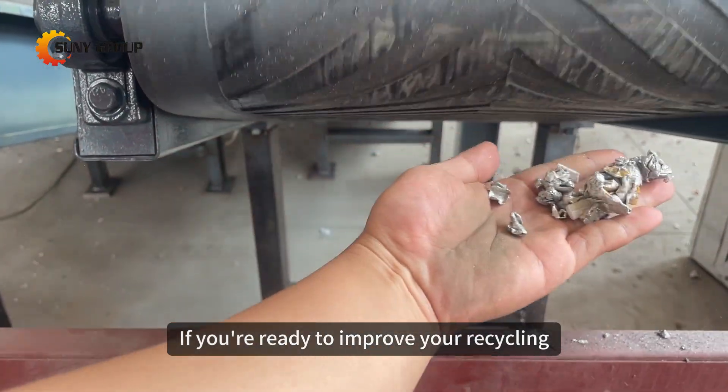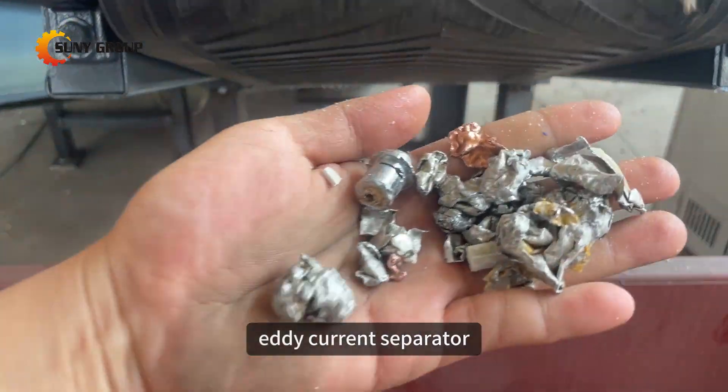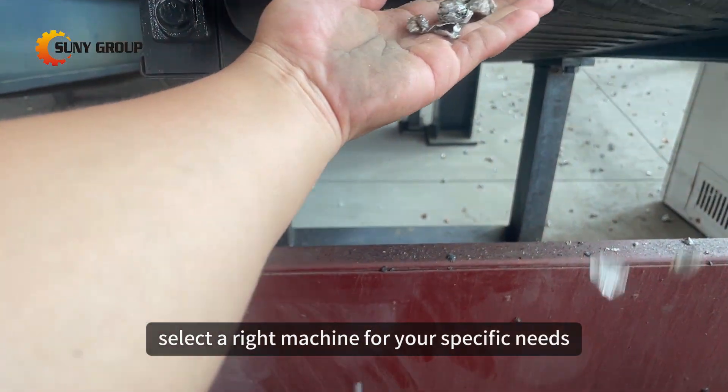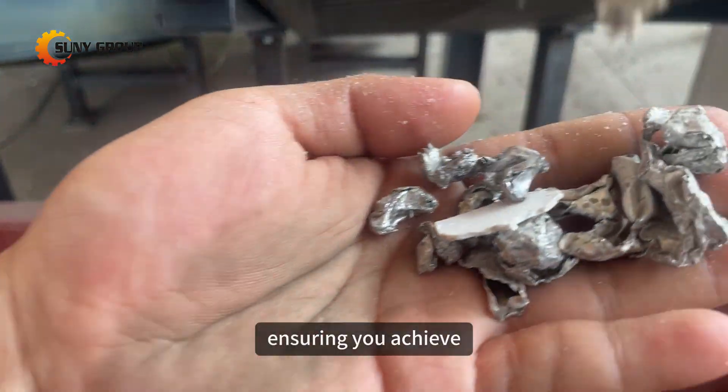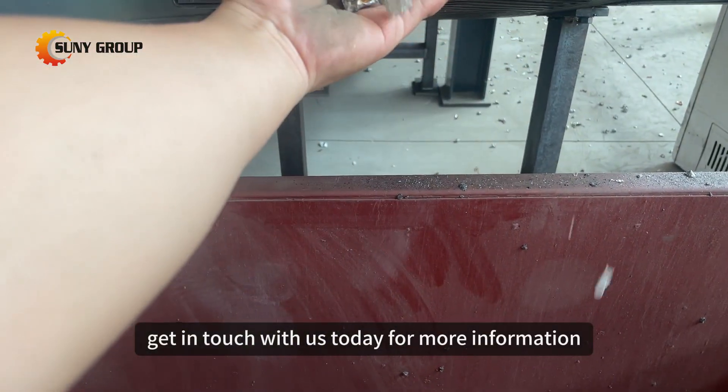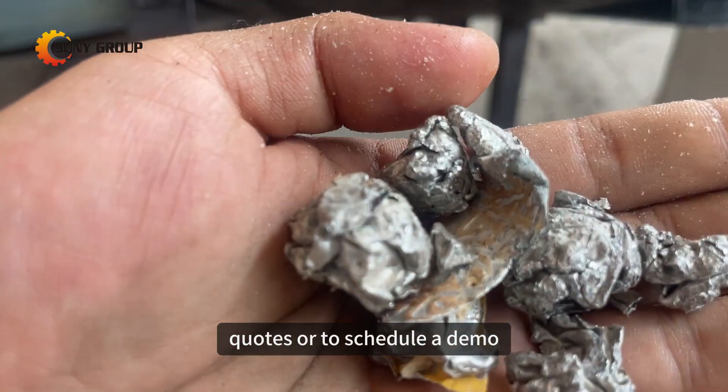If you're ready to improve your recycling operation with an Eddy Current Separator, don't hesitate to reach out. Our team is ready to help you select the right machine for your specific needs, ensuring you achieve optimal metal recovery and increased operational efficiency. Get in touch with us today for more information, quotes, or to schedule a demo.